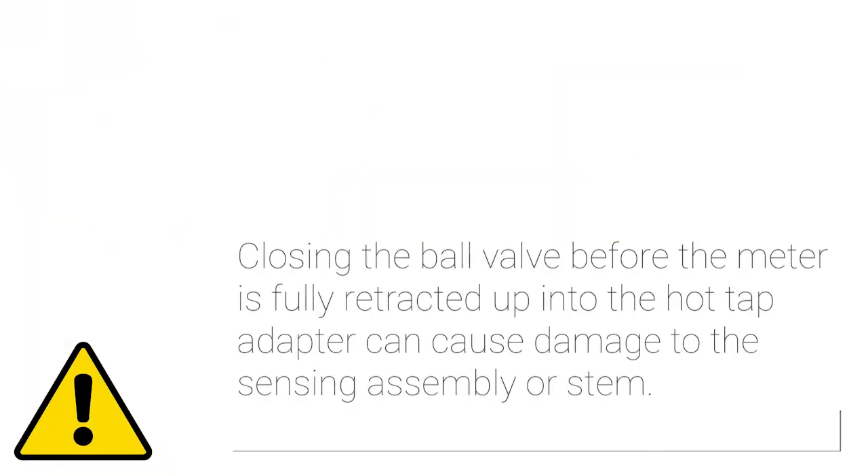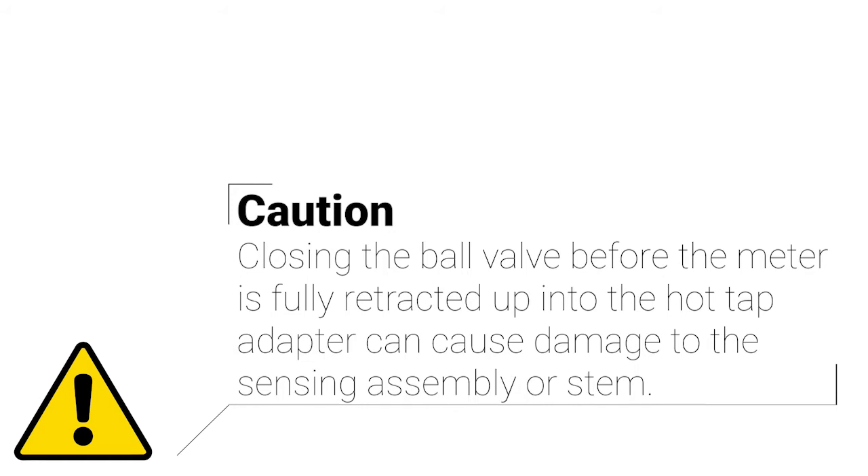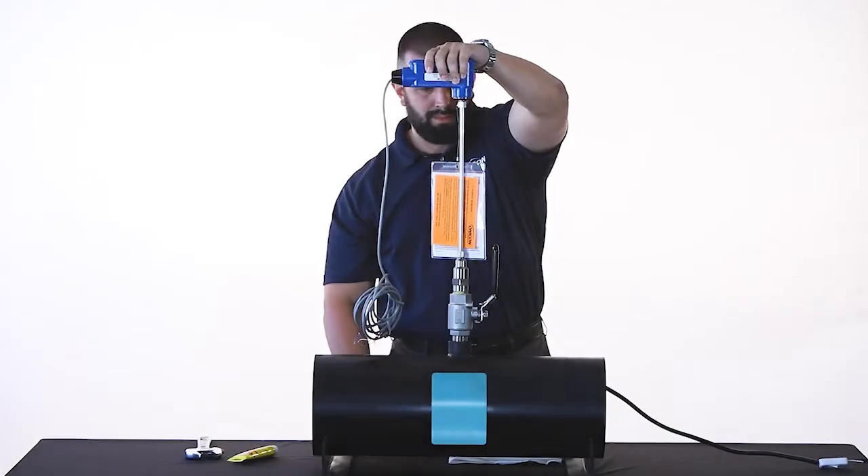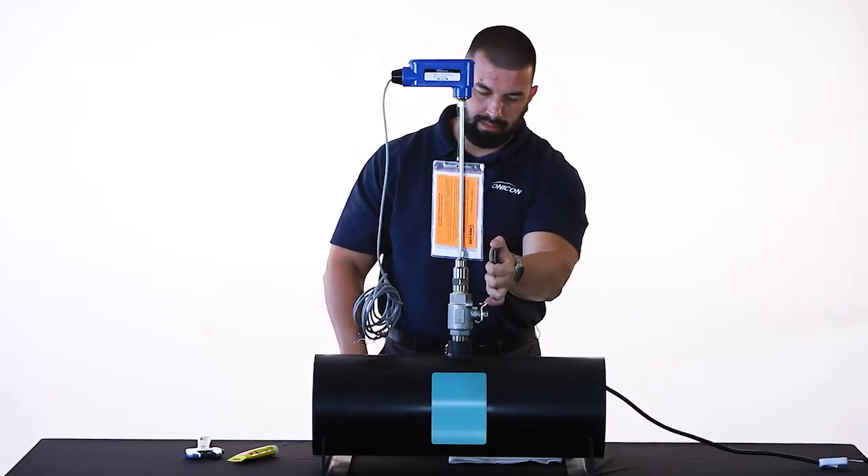When fully retracted, the sensing assembly will hit a metal stop inside the hot top adapter. Closing the ball valve before the meter is fully retracted up into the hot top adapter can cause damage to the sensing assembly or stem. Gently close the ball valve to isolate the line.